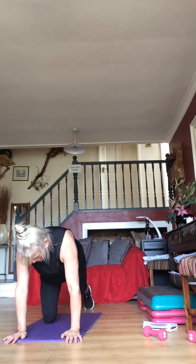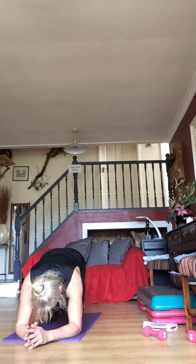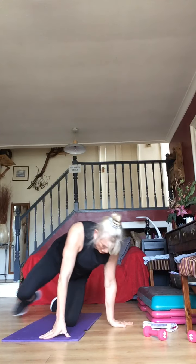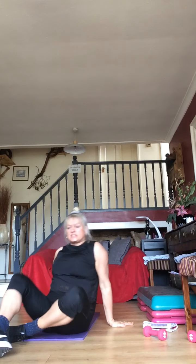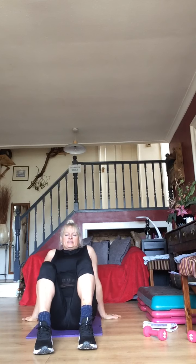We're going to add the plank hold. You're going to come from this position here and hold it for 30 seconds, starting with pullovers. Let's get ourselves over onto our butts and get ready. 10 seconds.